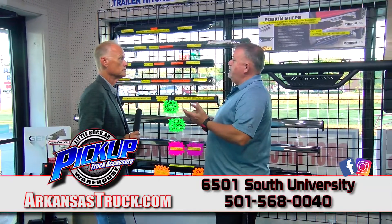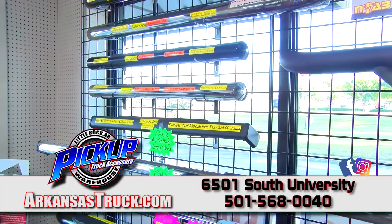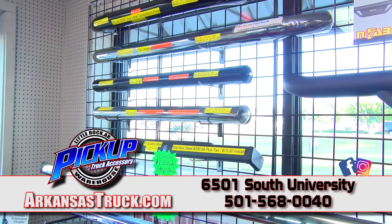They make them for regular cab, extended cab, crew cab, and mega cab. Every truck has a step bar out there for it — we just have to make sure we get the right one for you.